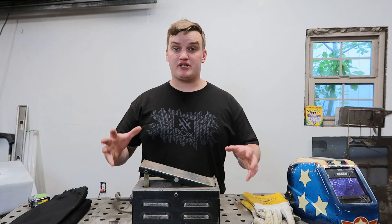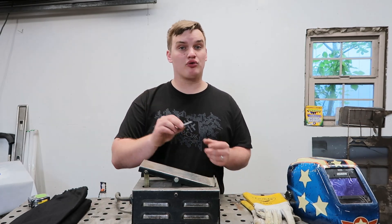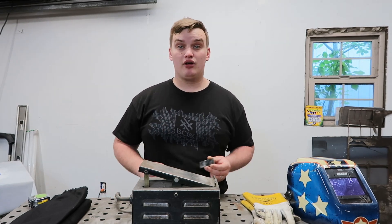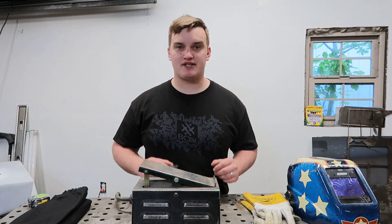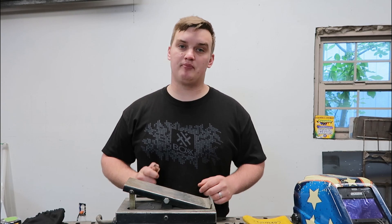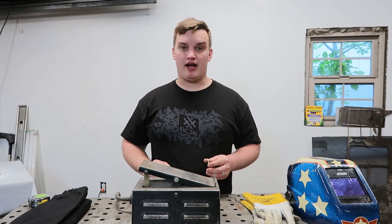I'm going to recommend a rule that meets somewhere right in between these two. Take the general rule of thumb — 1 amp per thousandth — and then go up 50 amps from there. Now you might say that's going to put way too much heat into the part, but that is a large misconception. Amperage does not equal heat, and I'm going to show you what I mean by that.